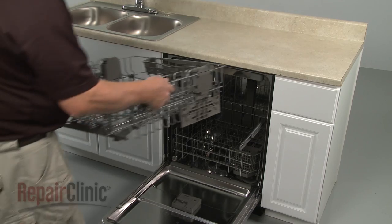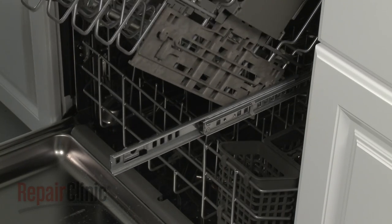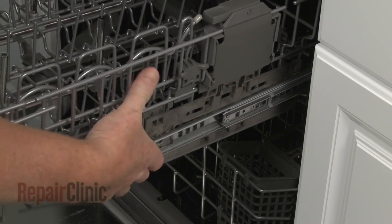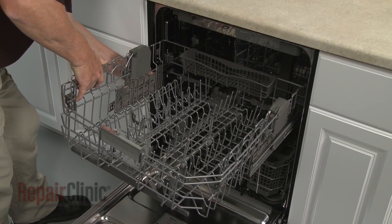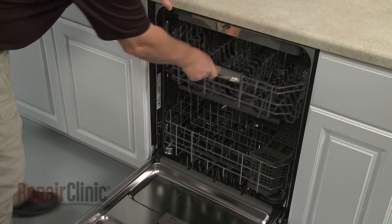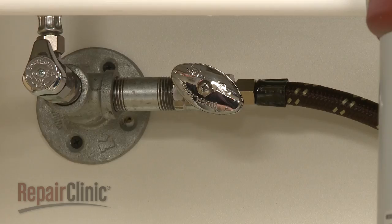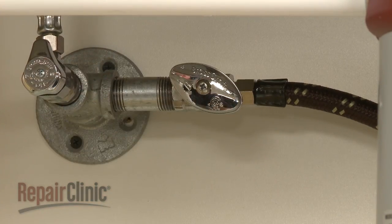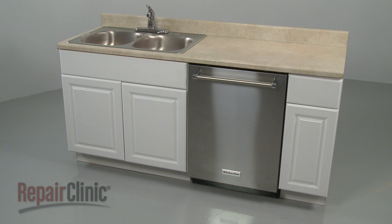Replace the upper rack by first inserting the rear tabs into the appropriate slots in the track, then snap the front tabs into place. With the repair completed, turn the water supply back on, as well as the power, and your dishwasher should be ready for use.